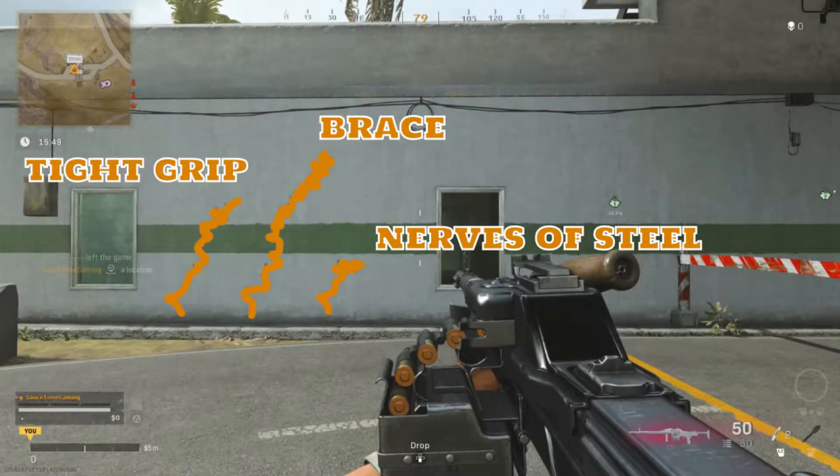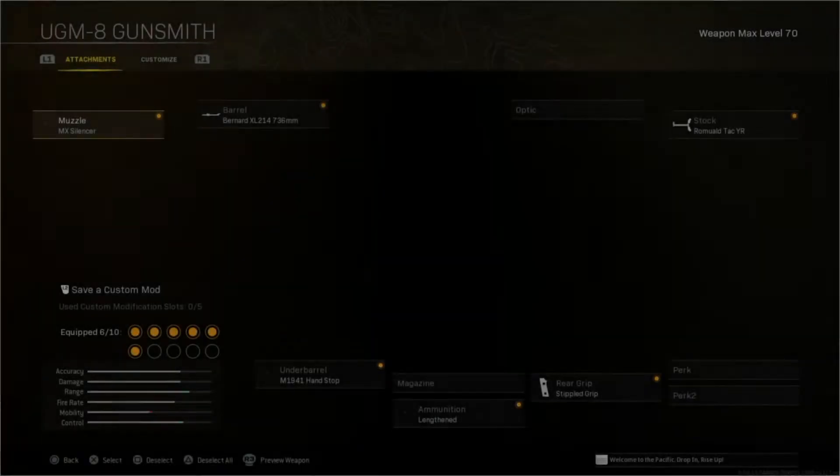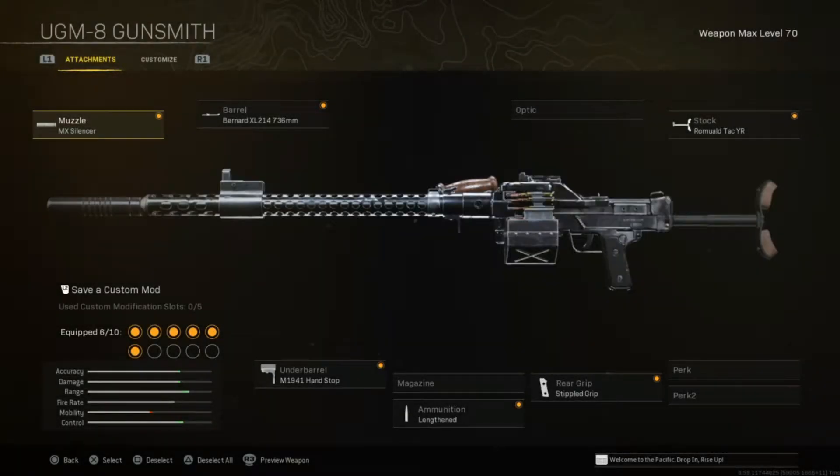For our first build, the all-rounder UGM-8, we're focusing on the initial recoil — again, very similar to the AS44's initial kick. The build runs: MX Silencer, Bernard XL214 736mm barrel, M1941 Hand Stop, Lengthened, Stippled Grip for initial kick, and the Romauld Tac YR stock, also for that initial kick.